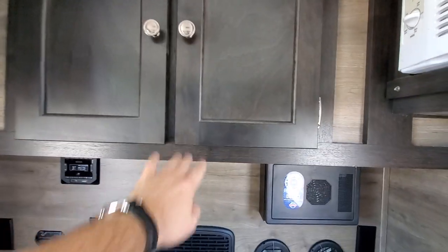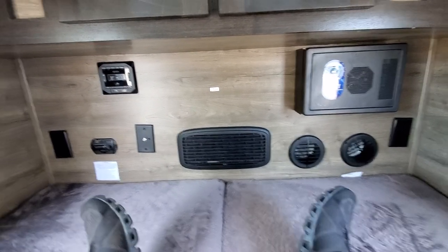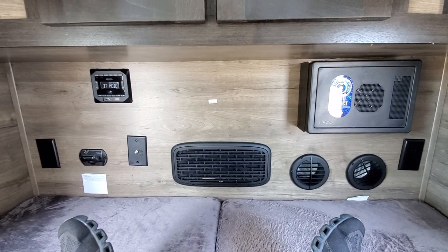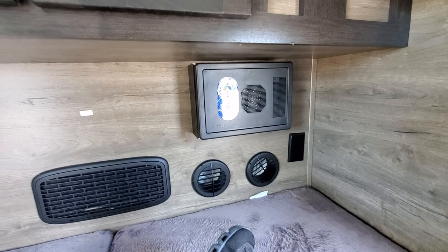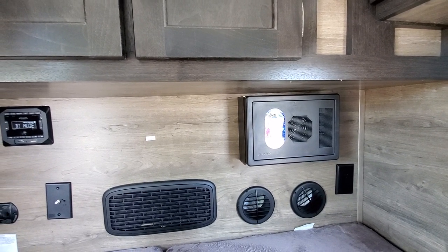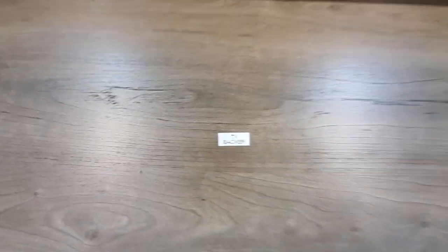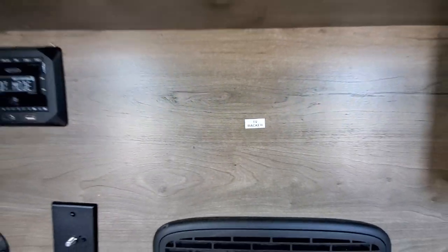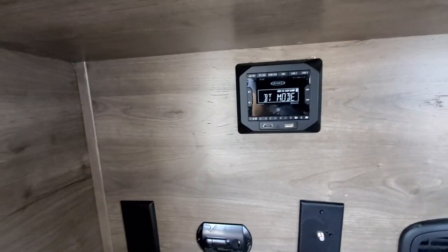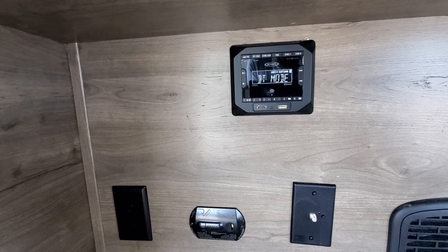You have ducts for your furnace — one is the intake and one is the outtake — and you have a propane furnace so you'll stay warm all night. There's a 110 outlet on the right and a converter box right in the camper containing all your fuses for the outlets, AC, and everything. There is a TV backer so you can mount a small 15 to 20-inch TV, and you have cable hookups. On the left is your Bluetooth stereo, wired to your outdoor speakers, with FM/AM capability.